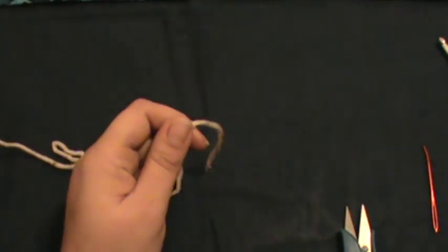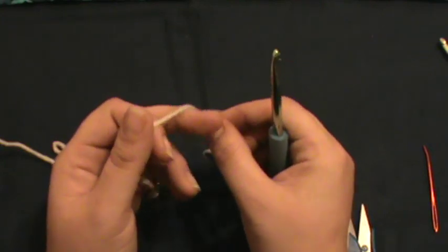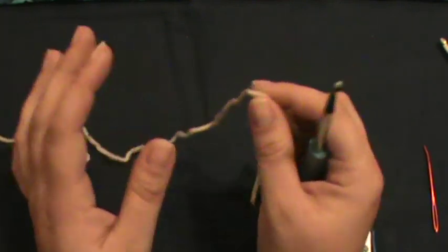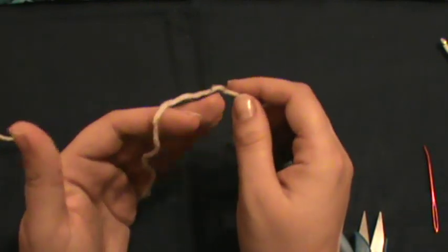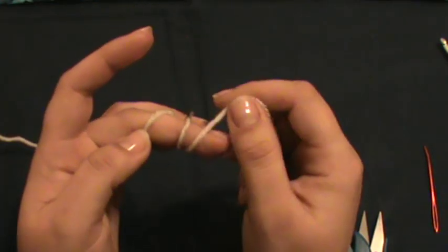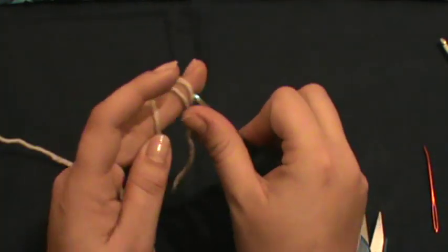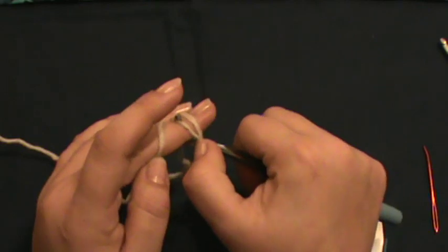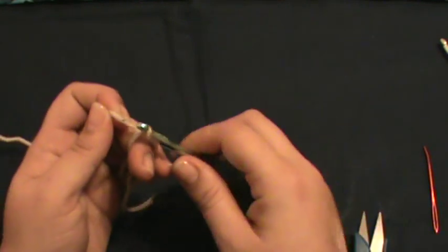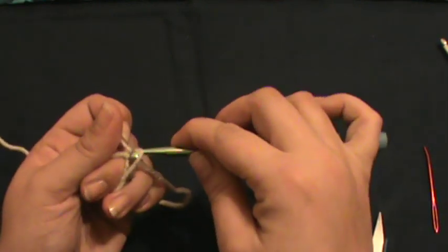First I'm gonna show you how to do a magic loop. A lot of people don't want to learn — they think it's intimidating — it's not, it's very easy, and once you get it down you'll never go back to chaining four. You take your yarn, wrap it around your middle finger once and then twice, hold it there, get your needle in, and grab the back yarn and just pull it through.